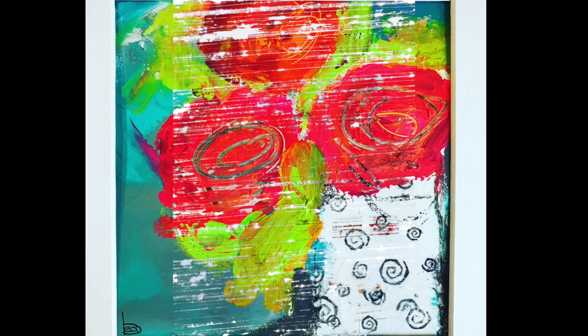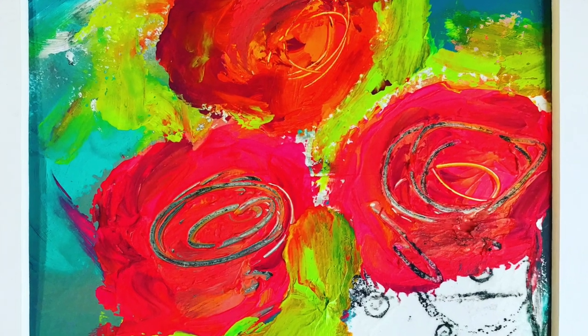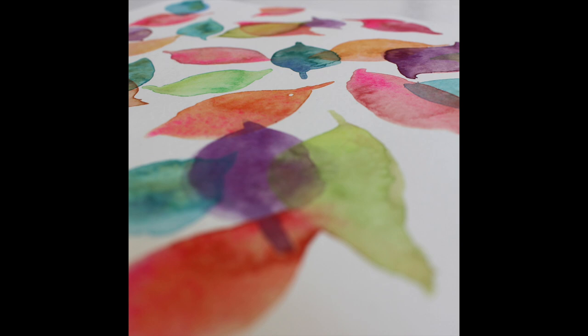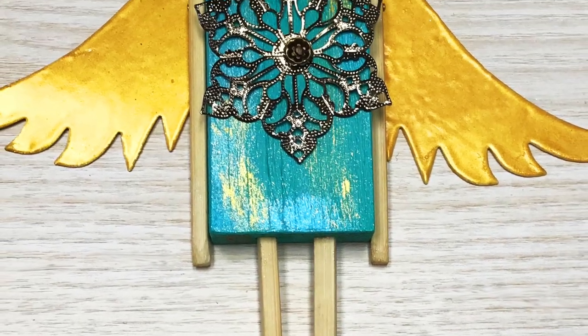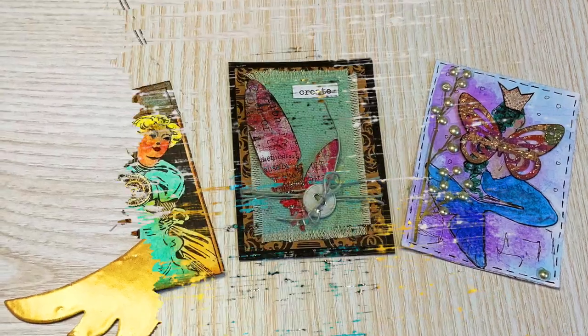Of course, all the techniques I show can also be used in mixed media pieces. I talk about what kind of substrates I use and what kind of paints, brushes, mediums and more. We also dive into assemblages, artist trading cards, altered playing cards, and yes — more.